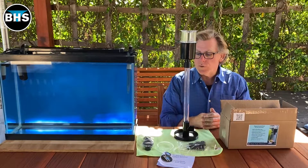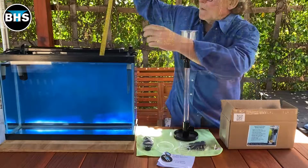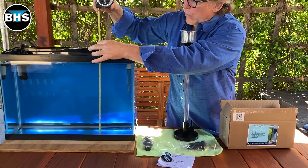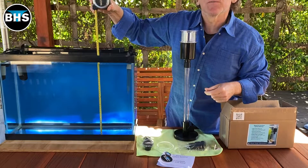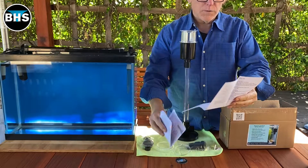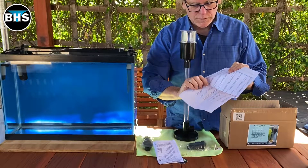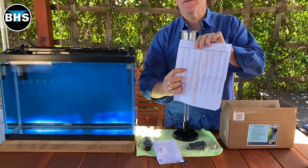So now let's put the stand and the skimmer in the aquarium. The first thing we have to do is measure the depth of this water — we'll measure it from the bottom of the tank to the surface of the water. It is 14 and a half inches deep. We'll look at our instructions, and there's a chart here to tell us. So we look at 14 and a half inch deep and it tells us the tube length should be five inches.